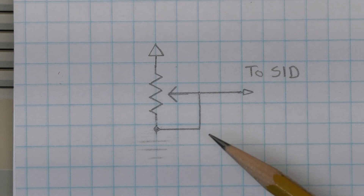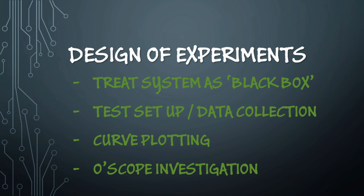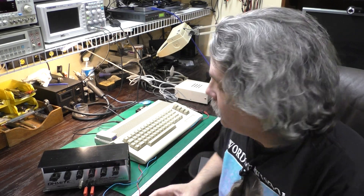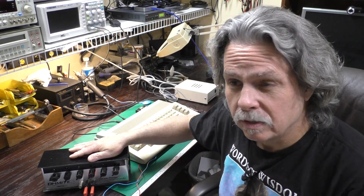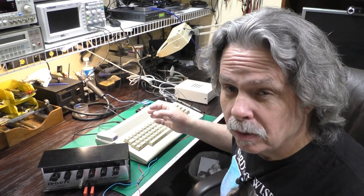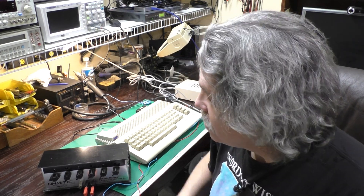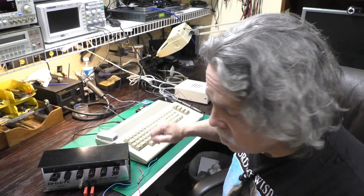I decided to treat the paddle input circuitry of the computer as a black box — pretend I don't have schematics or any information about the inner workings, and all I can do is provide an input signal and measure the output. It seemed like a good place to start was to provide a range of known input resistances and measure the output value. So I dug out my resistance decade box and a DB9 connector and soldered up a few wires, giving us the setup you see here.